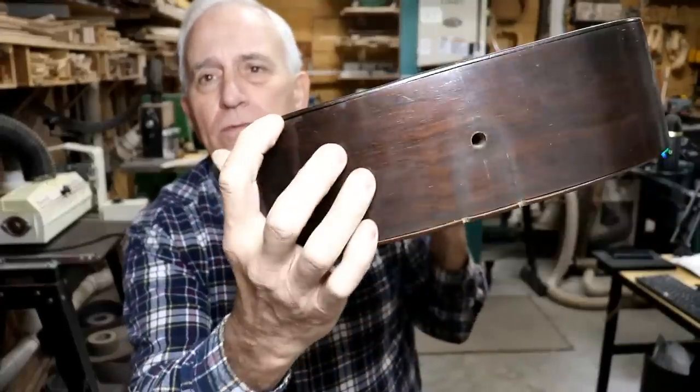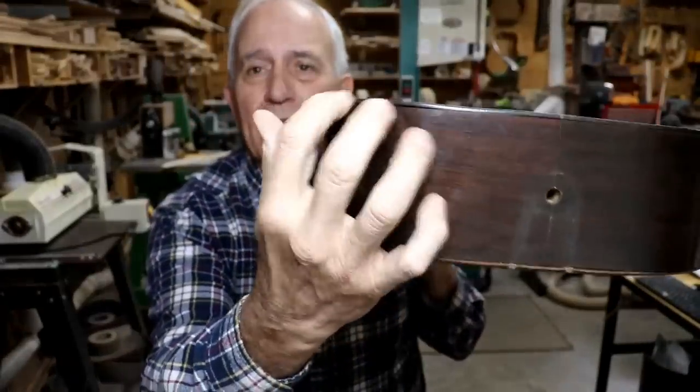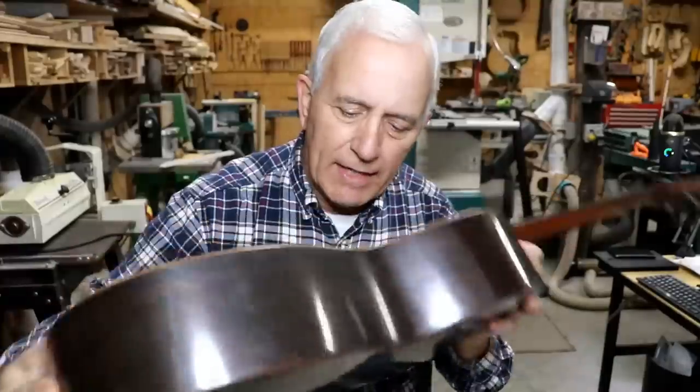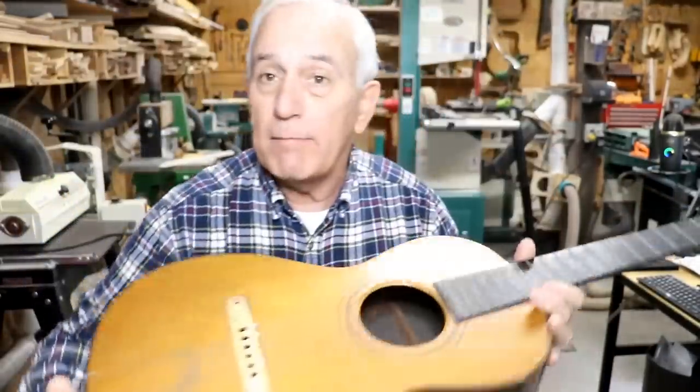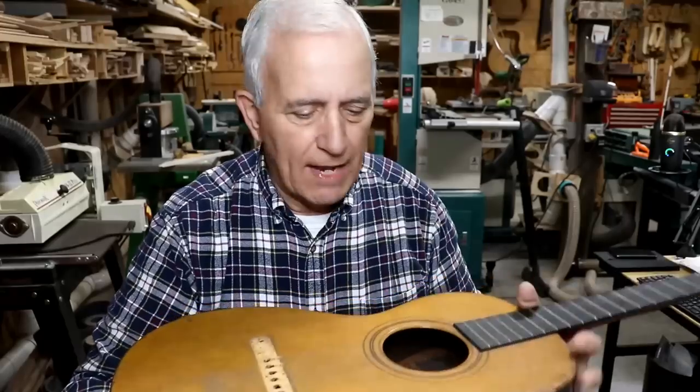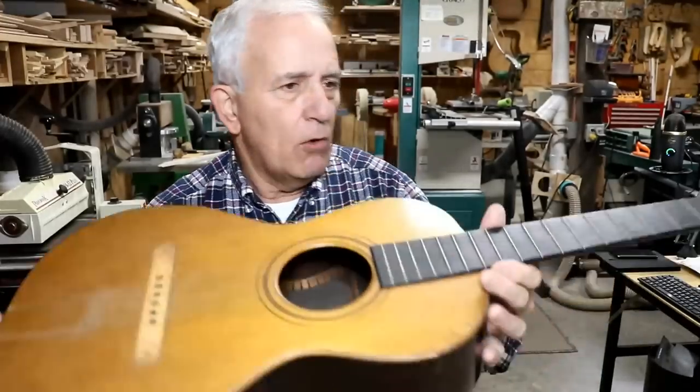The back is also loose on it. We're going to fix all of that. I can hear just a little bit of stuff rattling around inside there — it's probably just junk, but there might be some wood chips or something we need to salvage. We're going to give it a thorough going over.